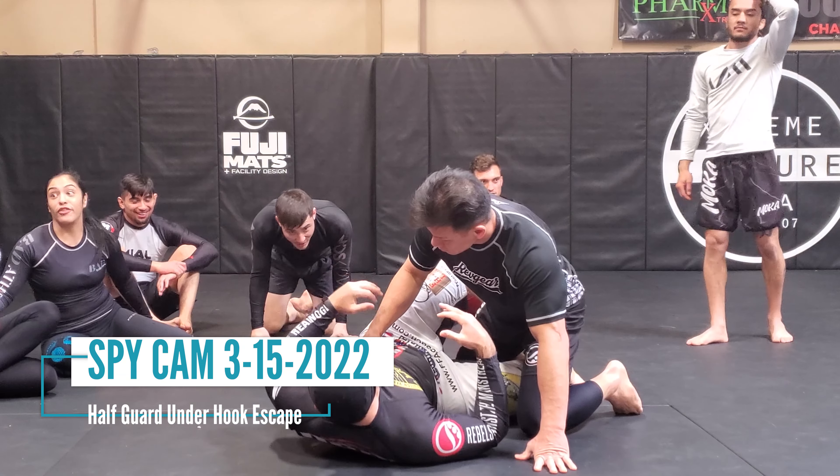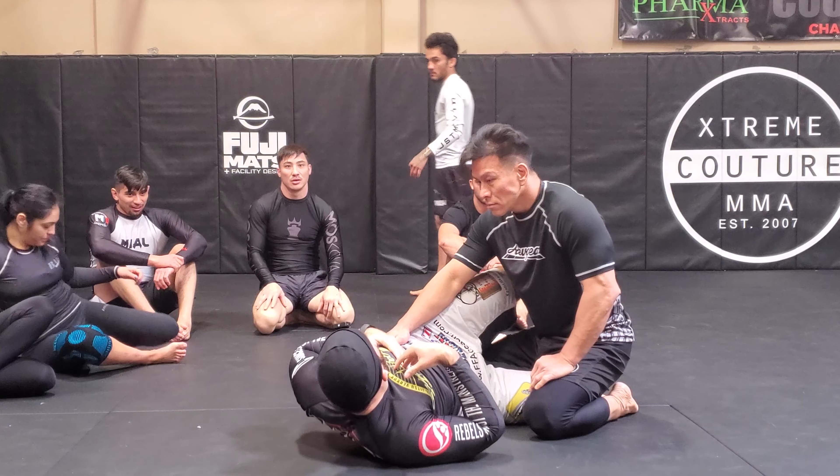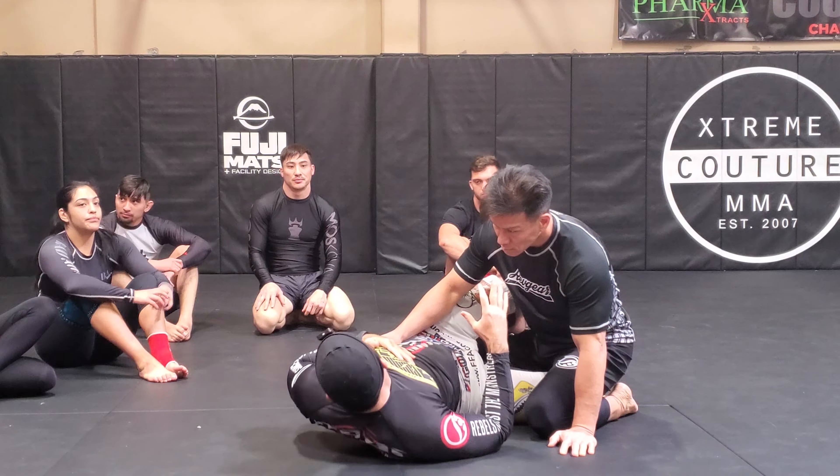From the other day or last week we were working escapes. We're working now on escapes and stand-ups from half guard. We'll first start with an easier position to work with, and then we'll work from some tight spots.